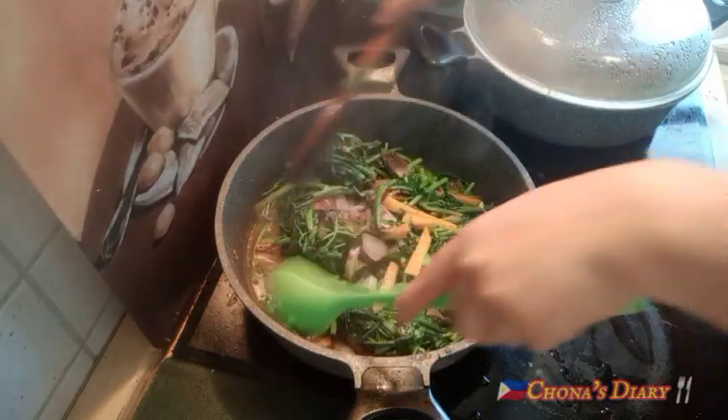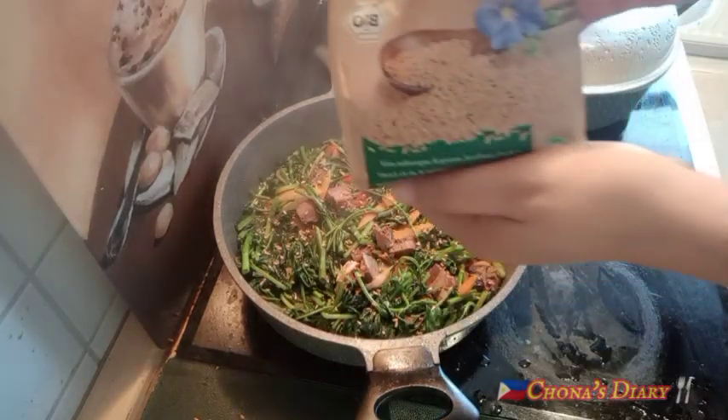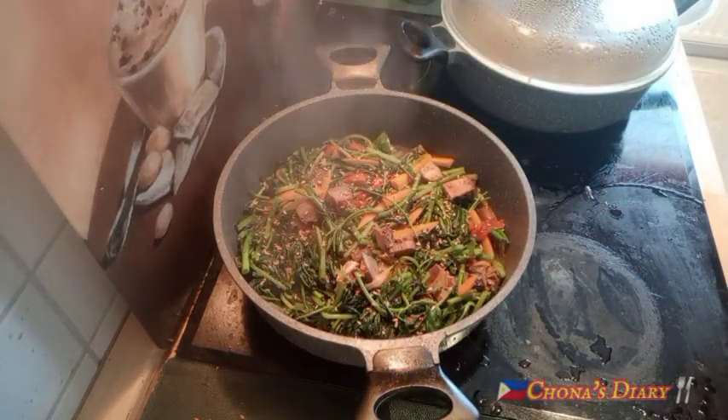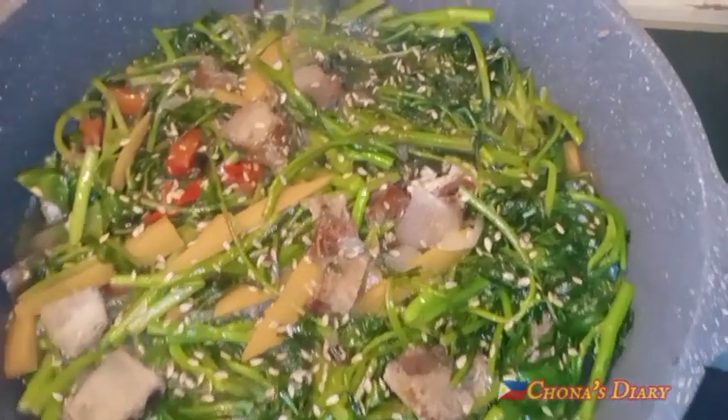Ito na, my loves — kakain tayo ng healthy, super healthy food! Lagyan natin ng sesame seeds para maganda at masarap tingnan ang ating foodie. Ang init sa kusina! Gutom na gutom na ako, my loves. Kain tayo ng gulay para lalo tayong gumanda, mga my loves.